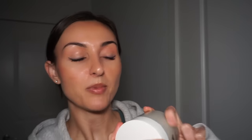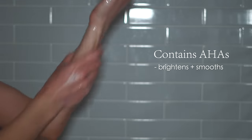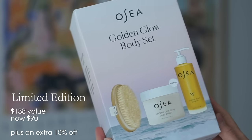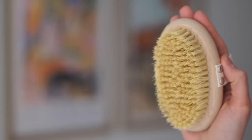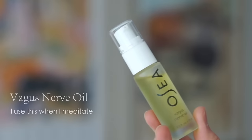I'll also be using this Andaria Cleansing Body Polish, which has the coolest gel-to-milk consistency — it's almost gone, that's how much I like it. Whenever I use this before I shave, I feel so fresh and clean getting out of the shower. The full size comes in a gift set also on sale for Mother's Day, along with my favorite OSEA product, the Andaria Algae Body Oil, and a plant-based dry brush for dry brushing before the shower. OSEA is a vegan and cruelty-free, mother-daughter founded company, so this Mother's Day sale is absolutely epic. Use my link and code below for 10% off.